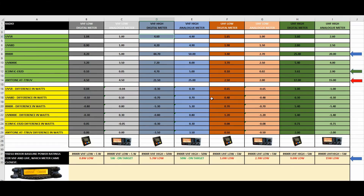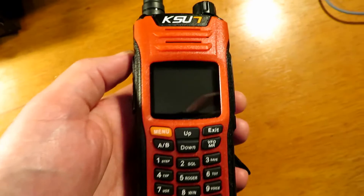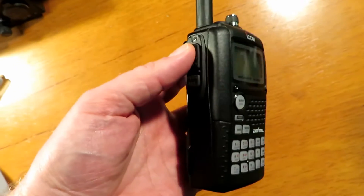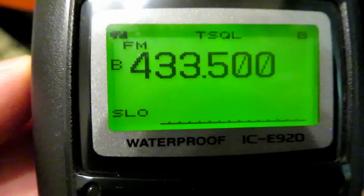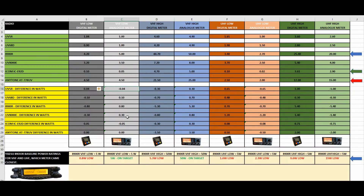I did 8 basic power tests on each radio on both meters. I used a UV5R, a KSUN UV68D, a Yaesu 8900R, TYT UV8000E, ICOM IC-E92, and the AnyTone 8877 8UV, to get a nice mix of low and high end radios with varying levels of power. The IC-E92 is able to output super low power of just 0.1 watts, so we can test the sensitivity of both meters. The chart will be available in Excel and PDF format for anyone to have a look at and process the data as they want.